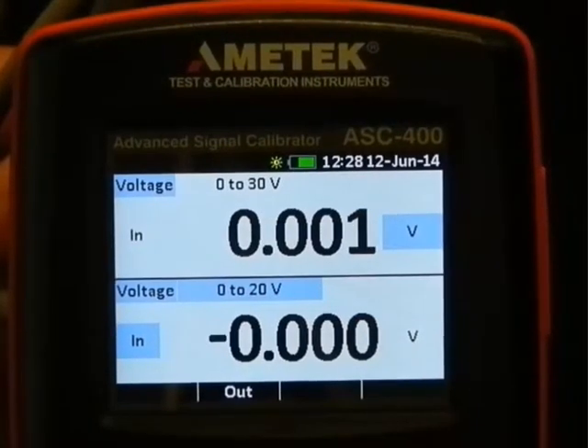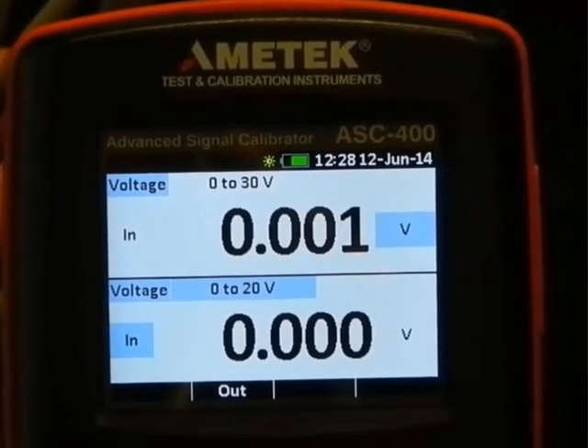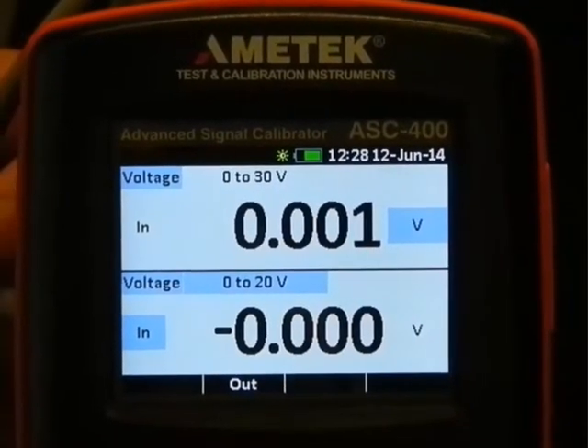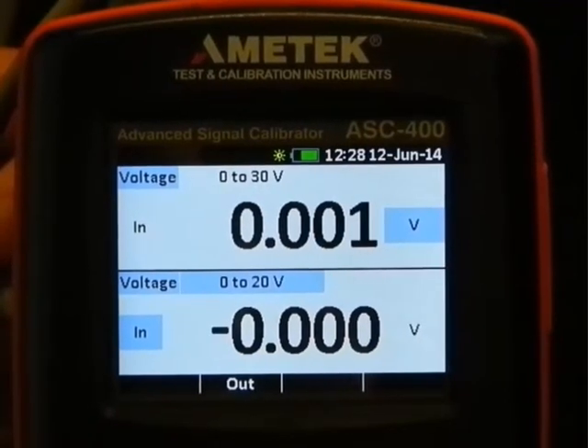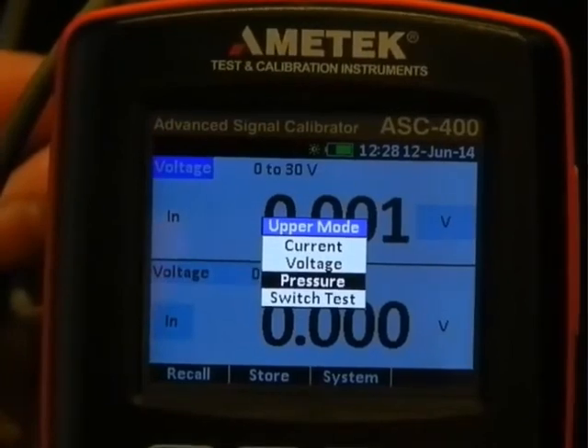Together with ASC400 we introduce a new generation of APM pressure modules. We set up to use a pressure module — we want to do pressure.